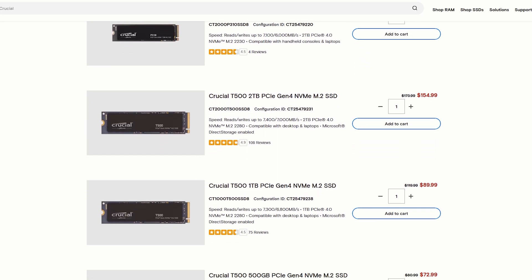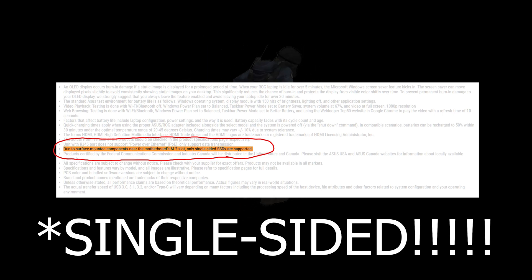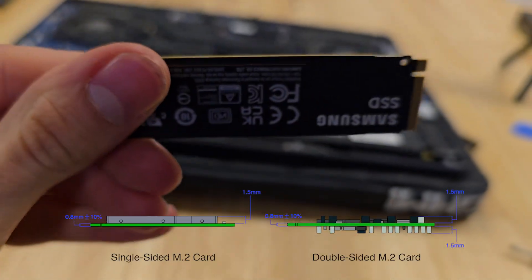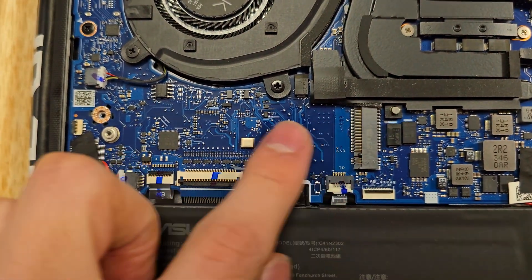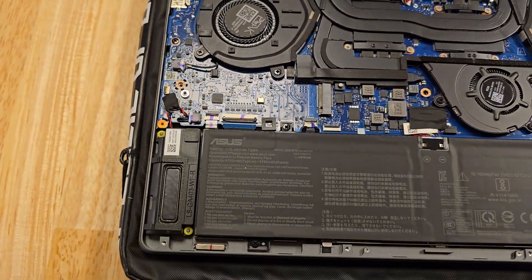Now it's very important to note that the Zephyrus G14 doesn't support every M.2 SSD. It officially only supports SSDs up to 4TB, but it actually supports any NVMe SSD as long as it has single-sided memory. Every M.2 SSD has little memory chips on the board, but some SSDs — mostly large capacity ones like 4TB and 8TB — have these chips on both sides. The Zephyrus G14 doesn't have much space in the chassis, so double-sided SSDs will not fit. Make absolutely sure the SSD you buy is only single-sided, otherwise it won't fit.